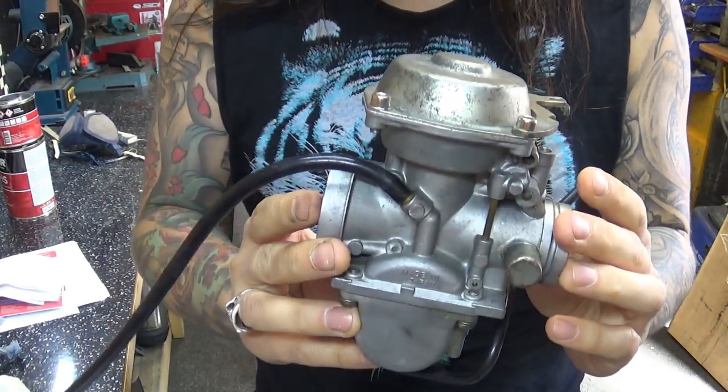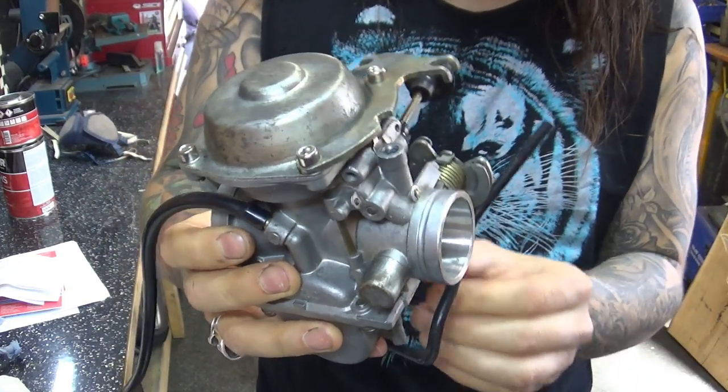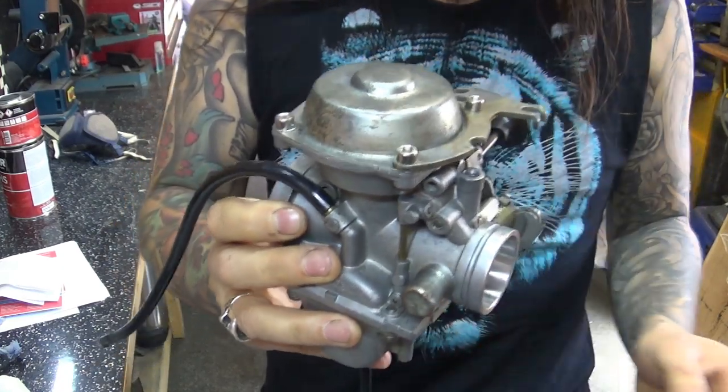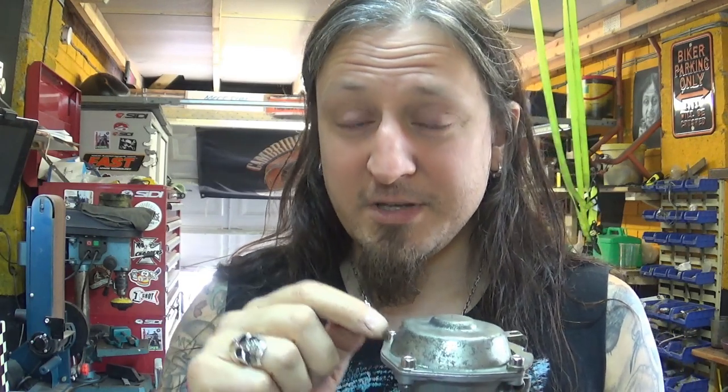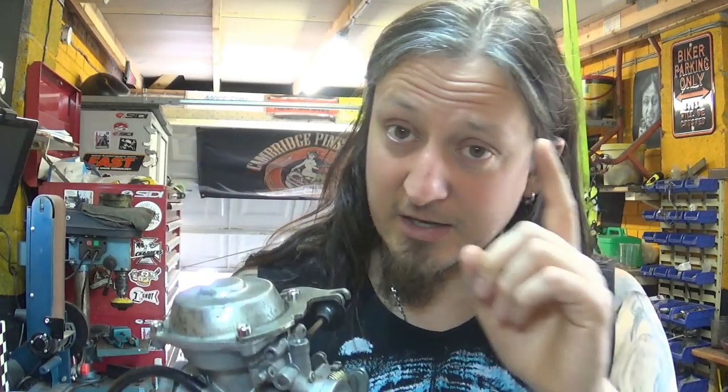Just to recap the carburetor: I had a lot of suggestions saying the main jet or pilot jet is clogged up and I need to clean all the passages. Believe me — I've had the carb taken apart, I'm not going to exaggerate if I say 25 times, and I cleaned everything up. I took apart everything I physically can: all the pilot jets, all the passage holes, all the needle grooves — everything is squeaky clean. The diaphragm is in really good condition, no holes, no tears, it lifts off. The carb inside is good.